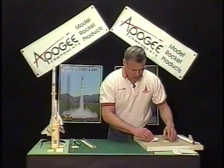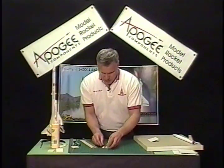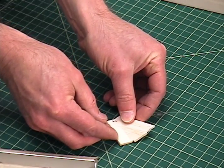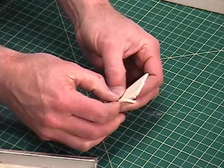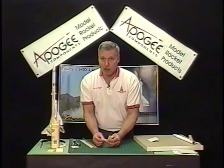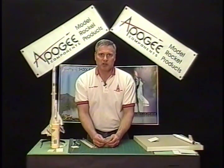Okay, I think that looks pretty good. I'll do the same thing with the other part. Now I'll have a gap, but once I bring them together it should be my 10 degrees because they're both angled at 5 degrees. At that point it's just a matter of gluing it up and attaching it to your rocket.